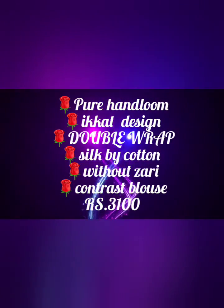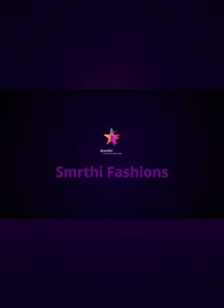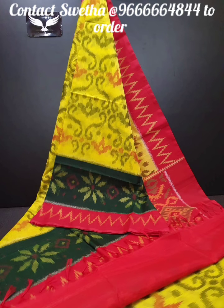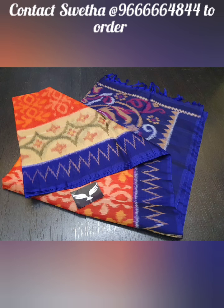Hello viewers, Smriti Fashionski, welcome to this video. We are going to start the first design series. We have a very favorite one of our products. This is a silk by cotton material series.